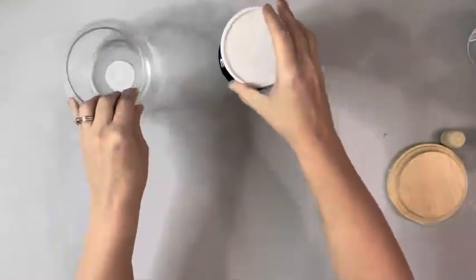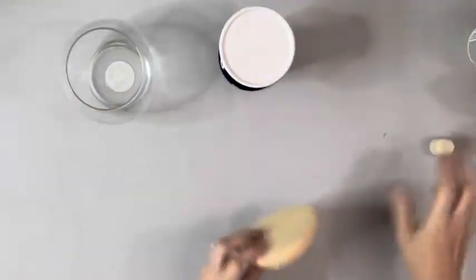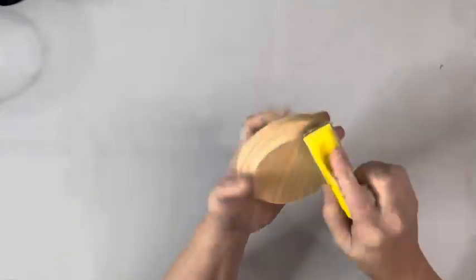Hey guys, it's Beth today. I'll be using this glass bowl and candle holder from Dollar Tree and this wood plaque and dowel cap from Hobby Lobby.